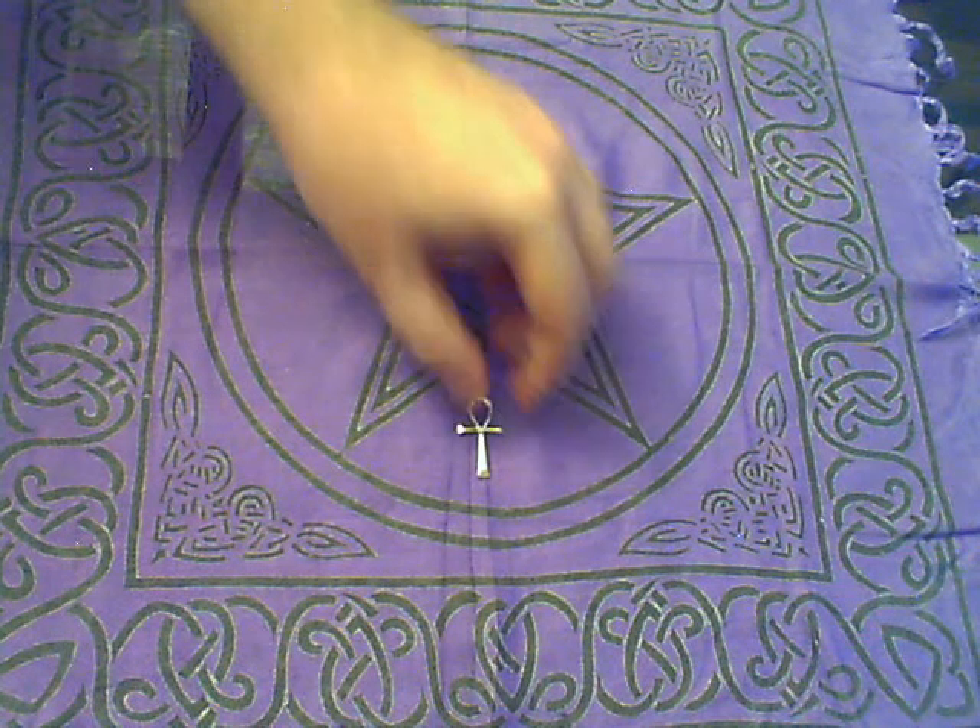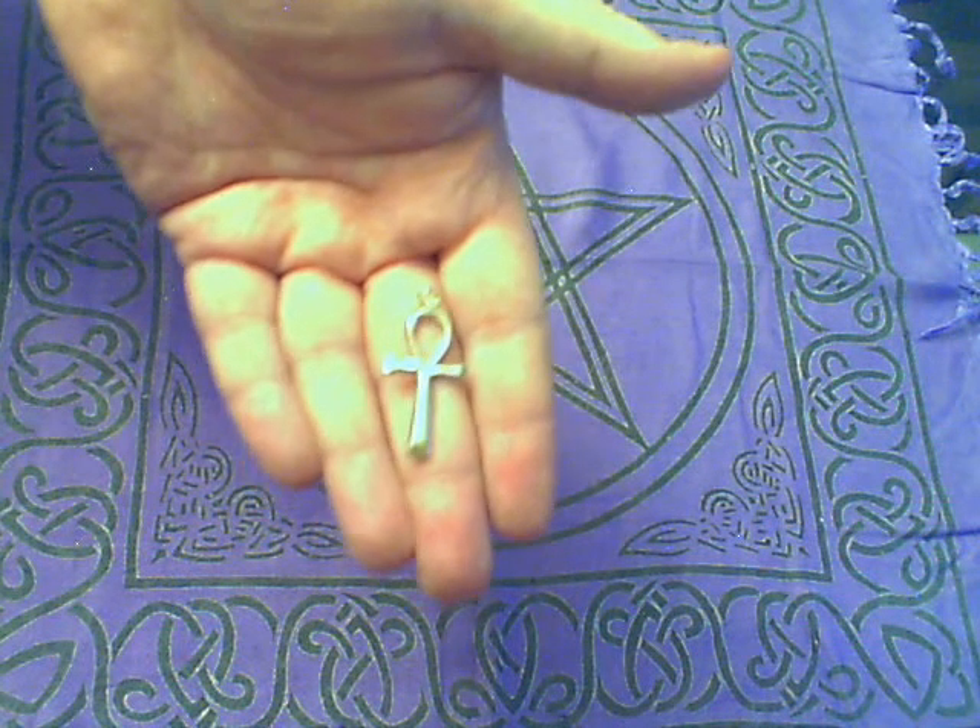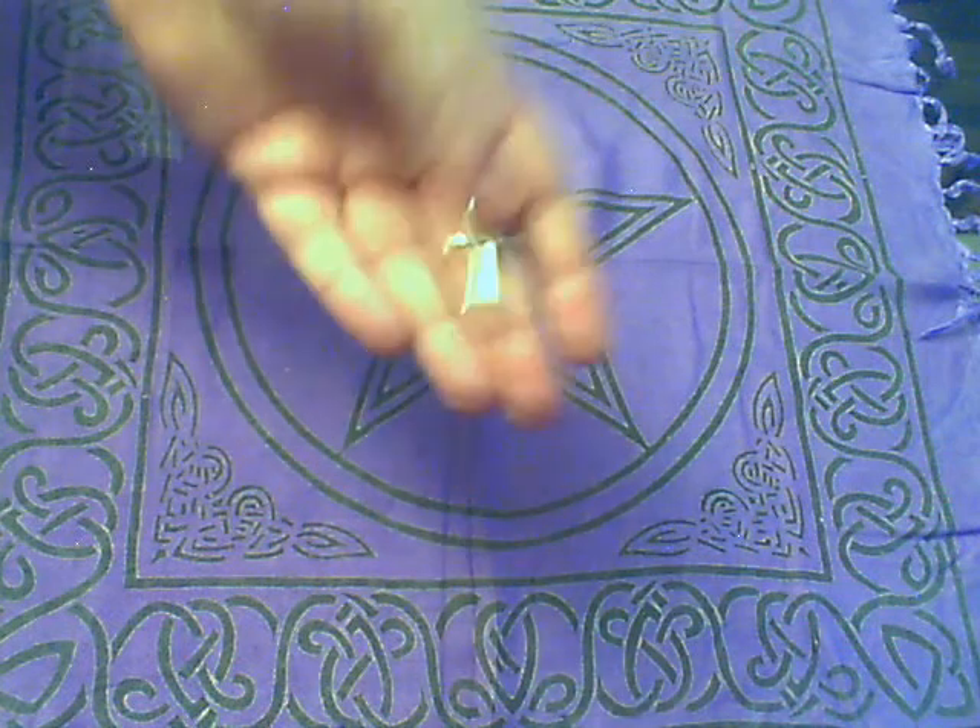The second item is this silver ankh. This is actually the large silver ankh from the jewelry section of the online store.